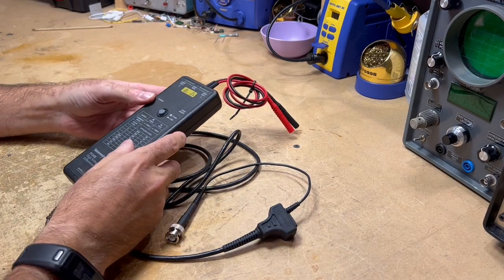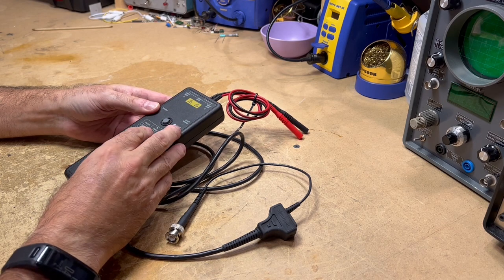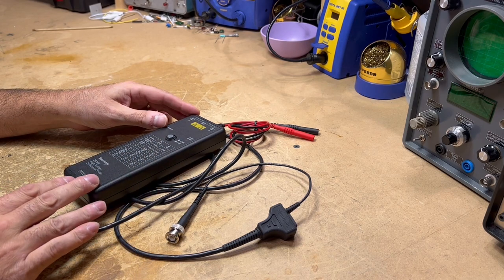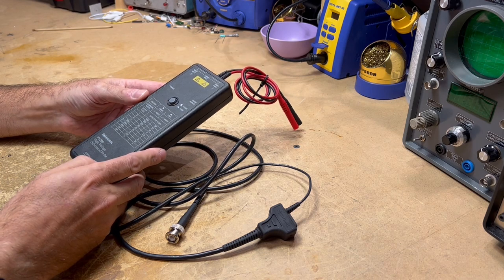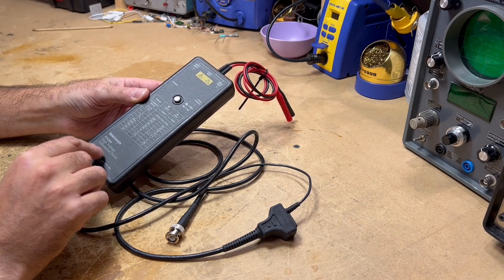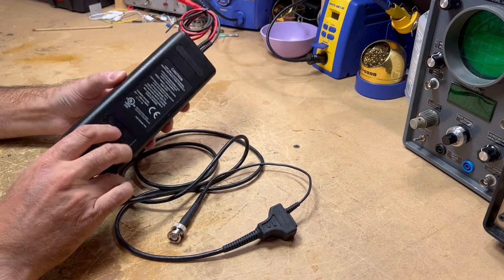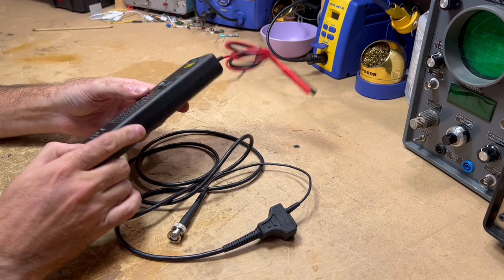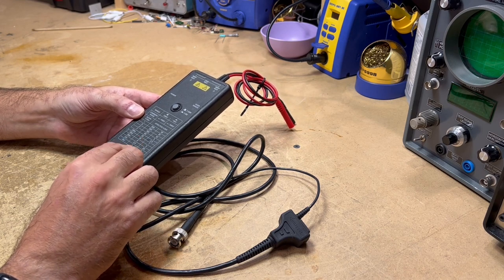Hello everyone, welcome back to the channel. Now that I've got the amplifier project complete, I'm going to start working on some backlog — some test equipment I've got for repair. I figured I'd tackle this one first. This is a Tektronix P5200, a high voltage differential probe. I bought this on eBay for pretty cheap; it was listed as not working, for parts. So I'm going to see if we can get this probe working again.